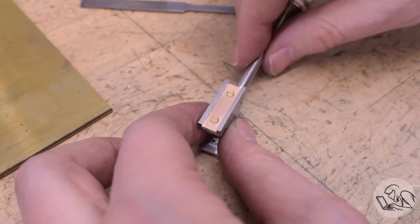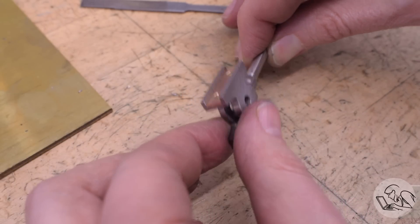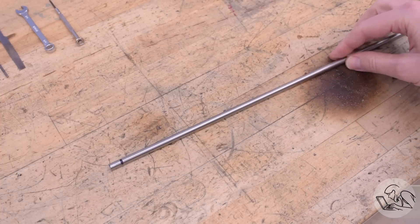Moments like this I understand why people build larger scales. If I could figure out a way to build a larger boiler, I would probably build the next locomotive in a larger scale.